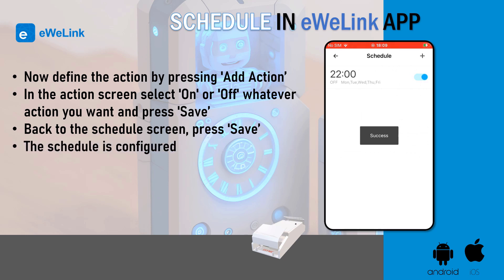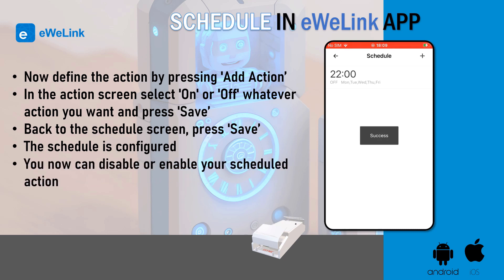Back on the schedule screen, press save. The schedule is configured. You can now disable or enable your scheduled action using the button.